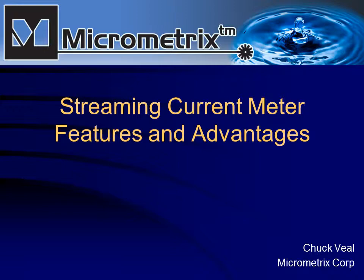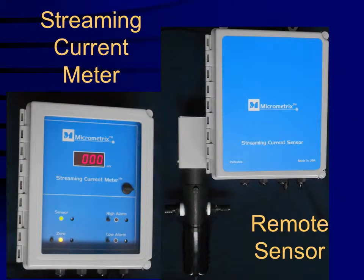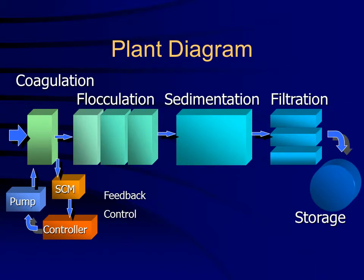Micrometrics presents the streaming current meter features and advantages. The SCM includes an electronic module and a remote sensor, and is installed at the head of the plant just downstream of coagulant addition.